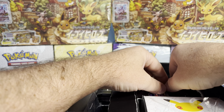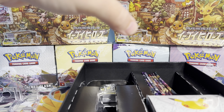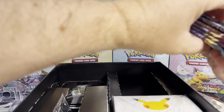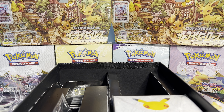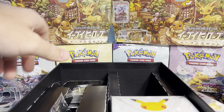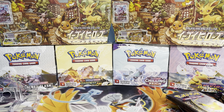I have yet to pull the Charizard — I've pulled several Blastoise, several Venusaur. I got the Greninja with the contents of the box; nothing has changed since last time.